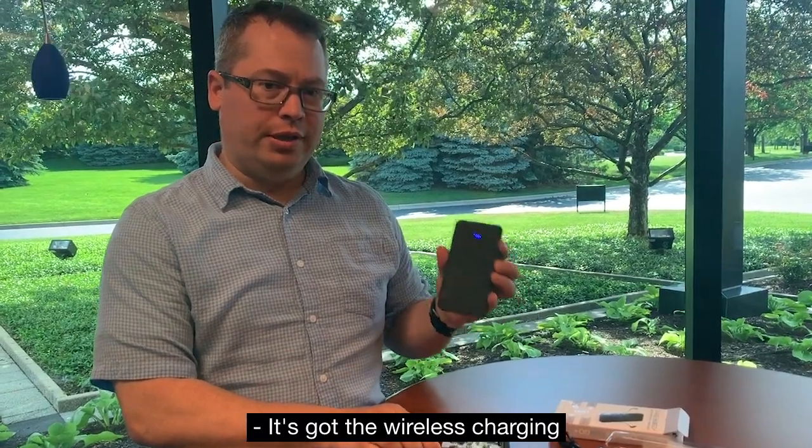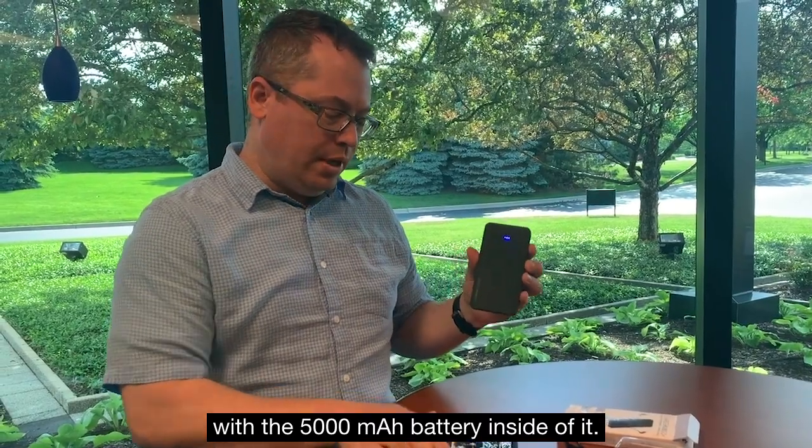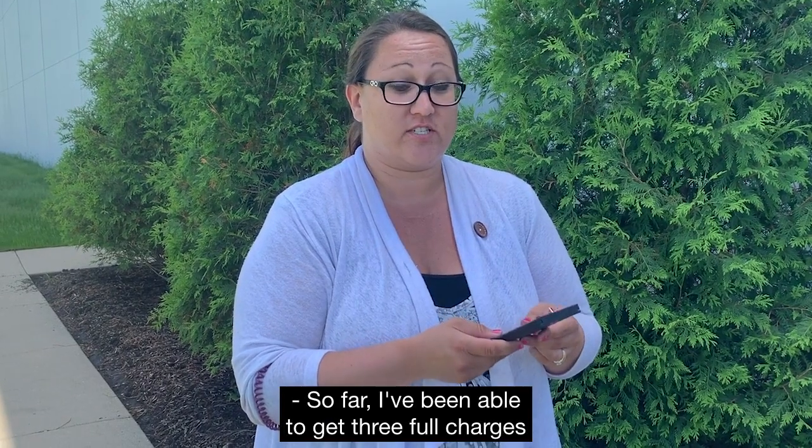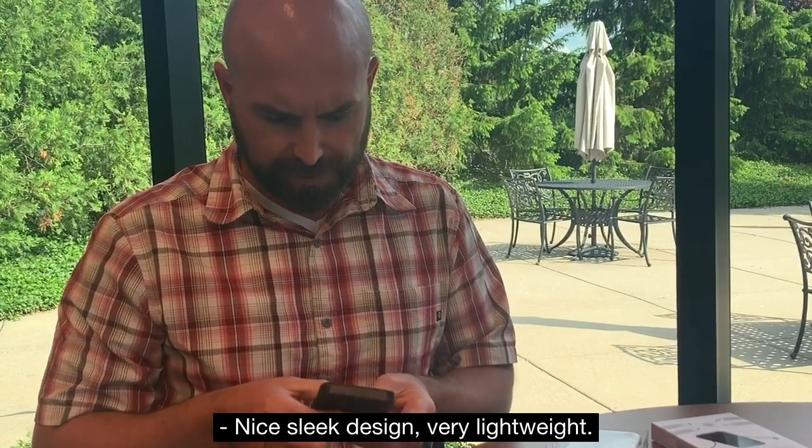It's got wireless charging with the 5,000 milliamp battery inside of it. So far I've been able to get three full charges on my cell phone with it.